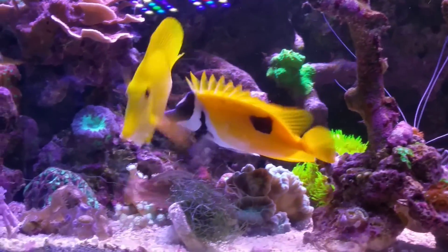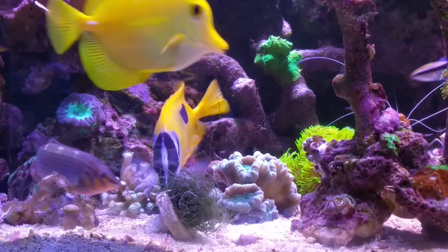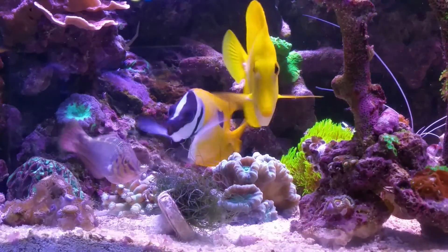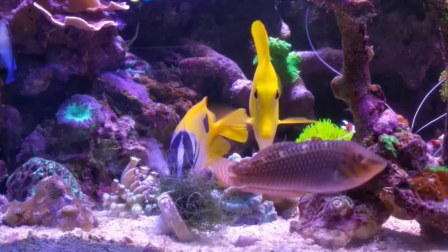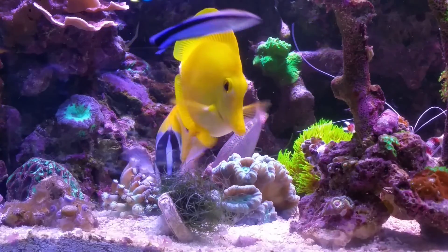I'll leave you with my foxface tearing up some chaeto that I sink in there every once in a while — he thinks it's his and he does not like the yellow tang to have any. Alright guys, thanks for watching and I'll check you on the next one!